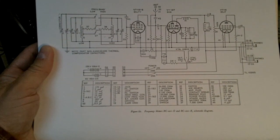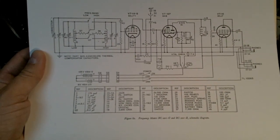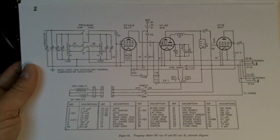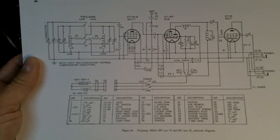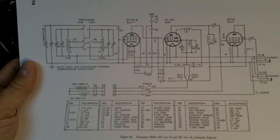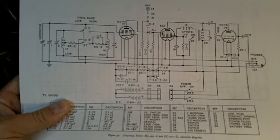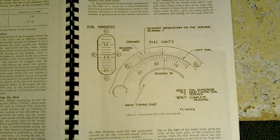There were actually two tube lineups used in the frequency meter from its original development around 1940. The most common uses a 6SJ7 pentode in the electron-coupled VFO. The 6K8 heptode acts as a converter tube with both the crystal oscillator and the detector. Then we have a 6SJ7 audio amplifier driving the headphones. Early versions used the Type 77 pentode, the 6A7 heptode, and the Type 76 triode as the audio stage.